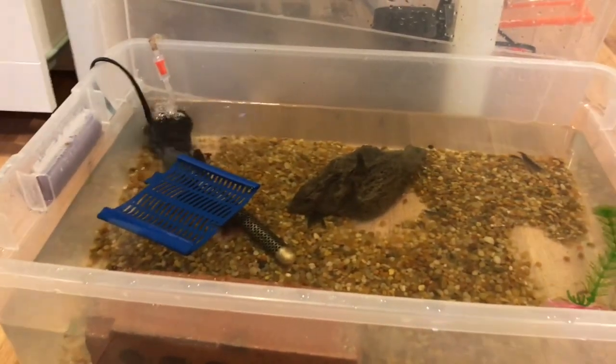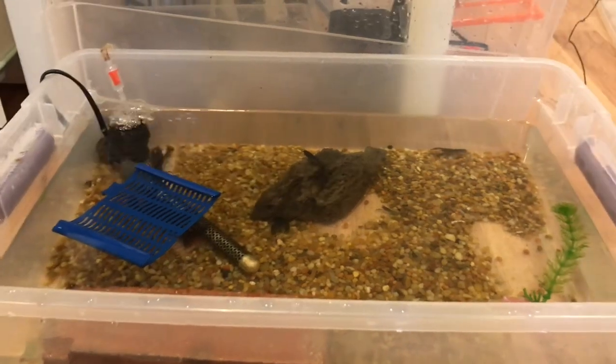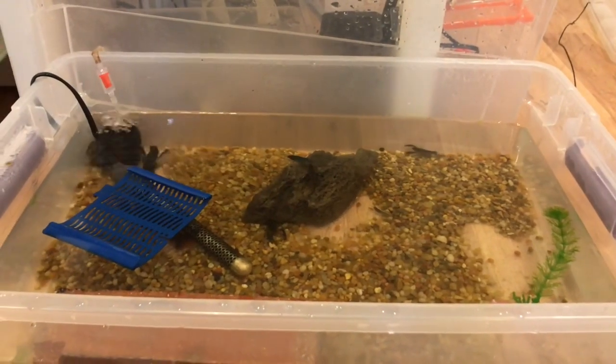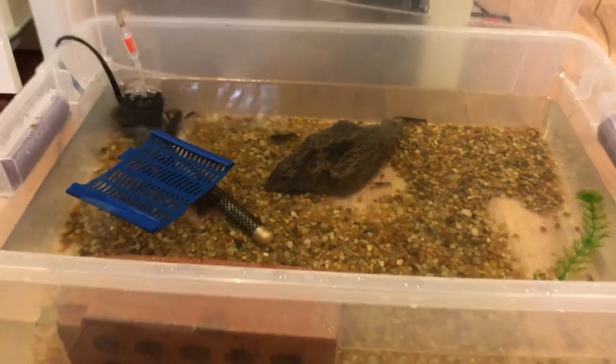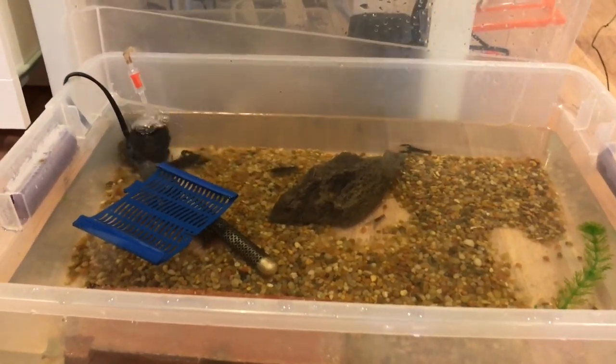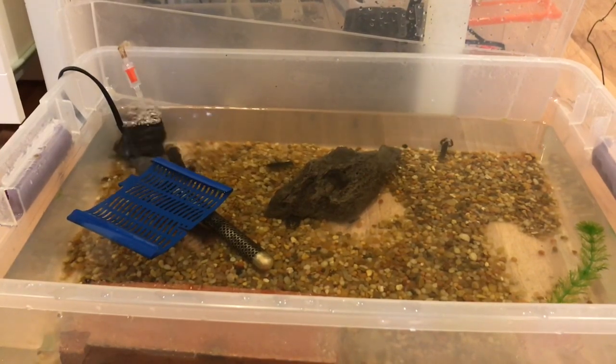The water won't be heated, because spring is finally coming around so temperatures won't get too low. The temperature is absurdly high in this one — it's like 80 degrees — and this is just to promote breeding and insane amounts of babies.